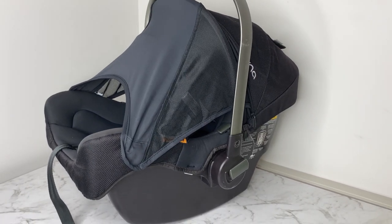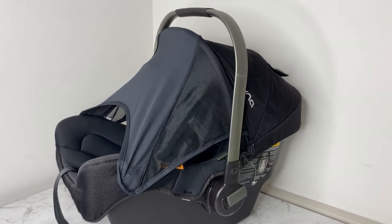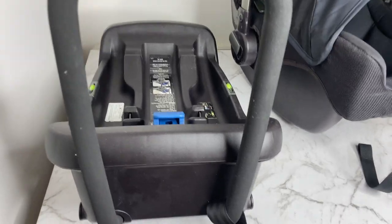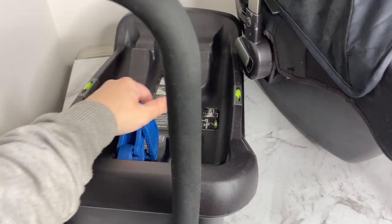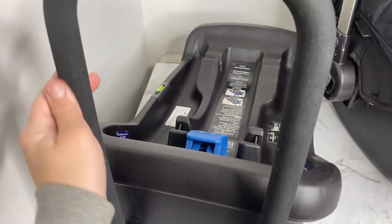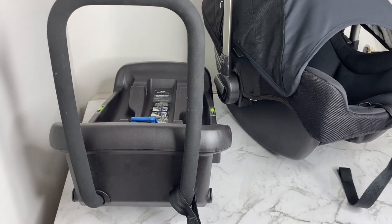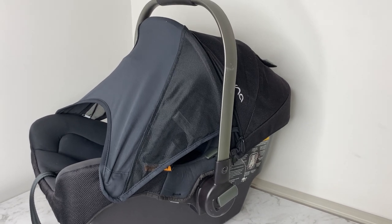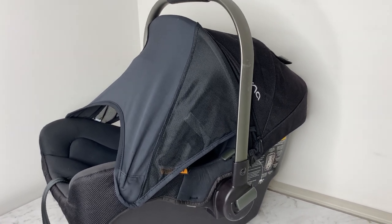That is how you clean a Nuna Pippa car capsule or car seat. I hope you enjoyed this video. The base came up fine — it just had a rinse with hot water. I towel dried it, left it inside overnight, and when there was sun the next day I put it out in the sun to dry, tipping it both ways to let any water drain out. Thanks so much for watching — if you want to see other videos like this I do a bunch of pram cleaning videos and pram reviews. I'll see you in my next video.